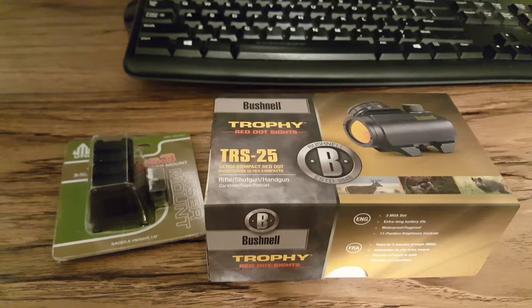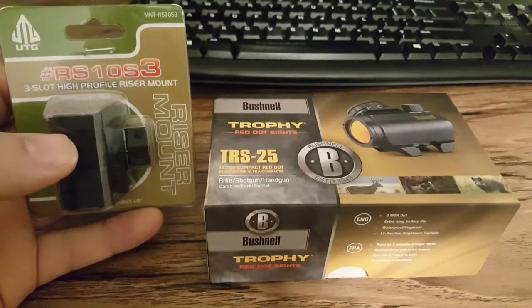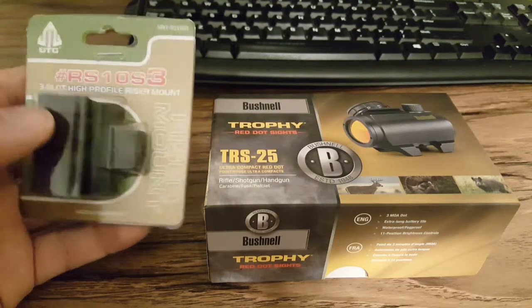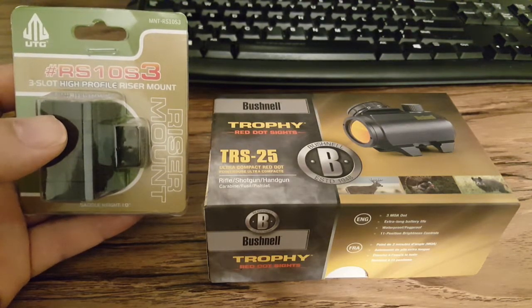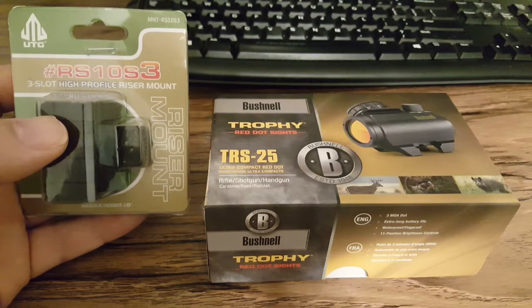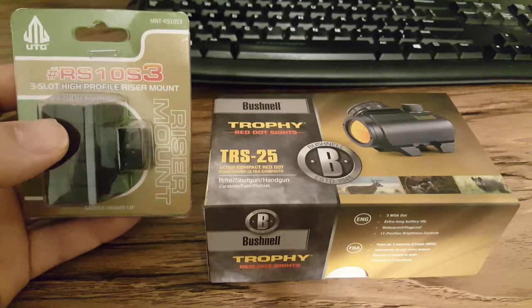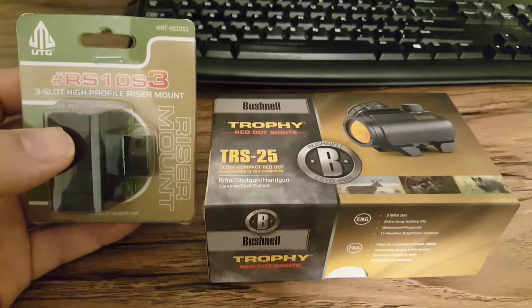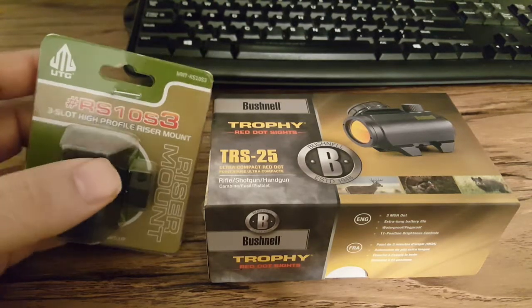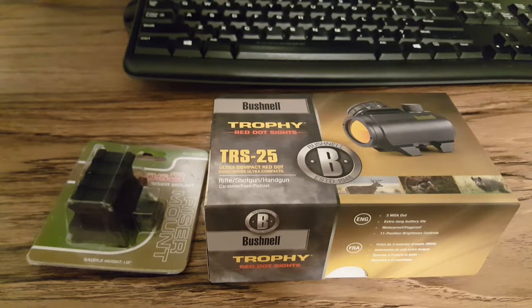The actual order came to about $57 and change because I had to get a riser to go with it — the 1-inch UTG high profile riser mount, saddle height 1-inch. I'm hoping that gives me a nice lower one-third co-witness. The mount was about $9.65 or so. Combined with the $42.99 for the red dot plus tax — it was free shipping, but slow shipping since I don't have Amazon Prime — the total came to about $57, pushing $60. Still a great deal.